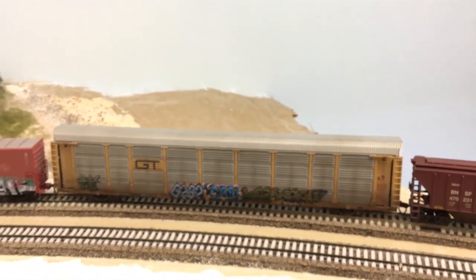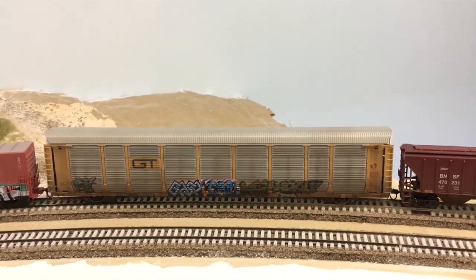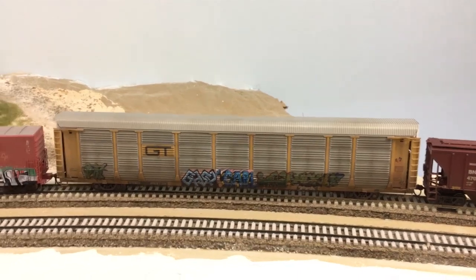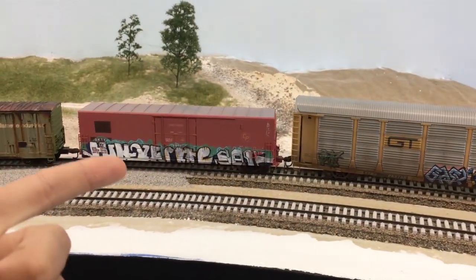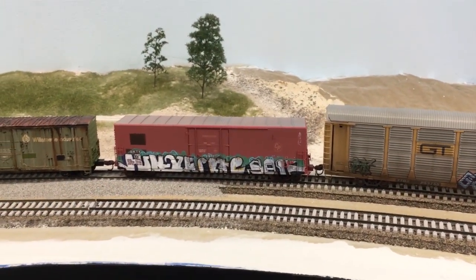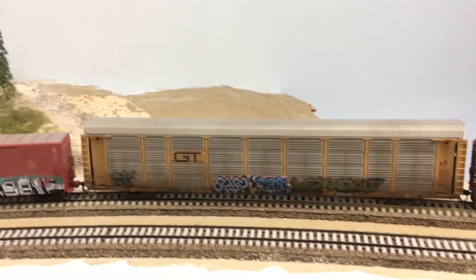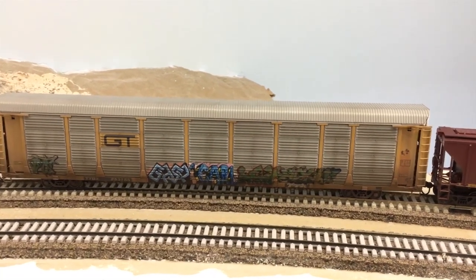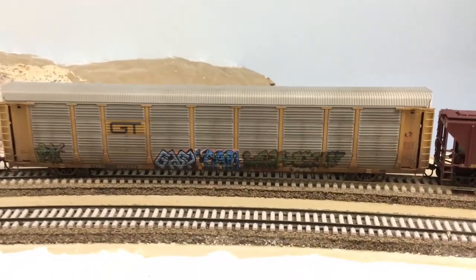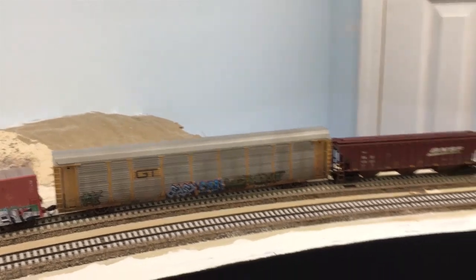I'm sort of getting back into the custom rolling stock game — I haven't for a while — but I'm trying to fund the layout so I can keep moving along. It's interesting: I did the decal graffiti on the auto rack thinking it would go a lot faster, but the amount of times I had to go over the decals with Micro Sol just to get them around all the corners and ribbing took so long that in the future I might as well just hand paint the graffiti and continue that approach.